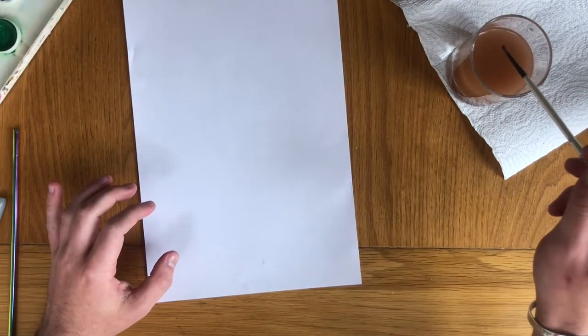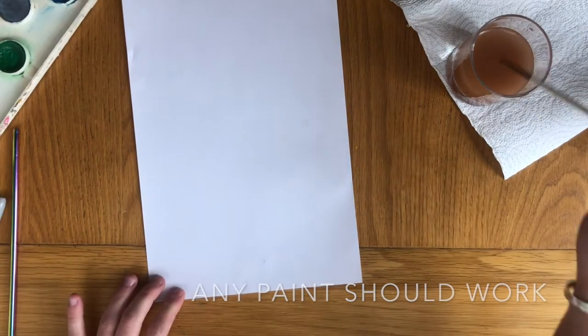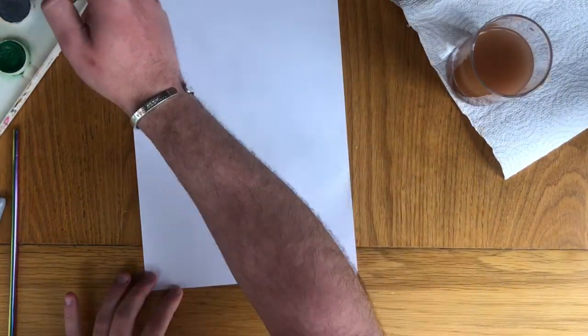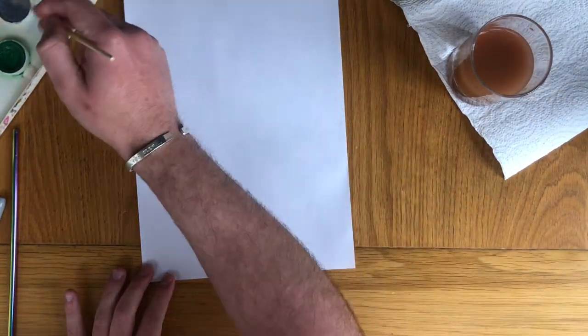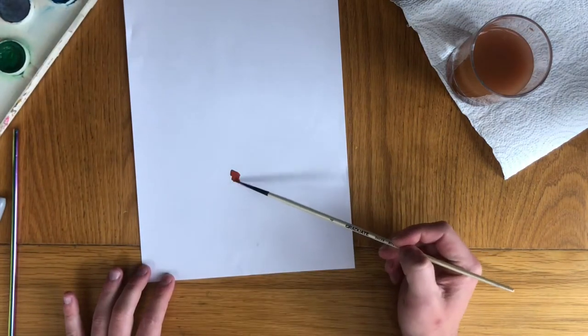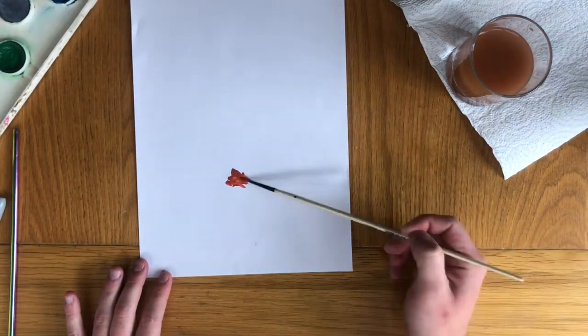I want you to get some watercolour paint or block paint and you are going to use the brown with lots of water and you are going to place it around this part of the page — lots and lots of water.